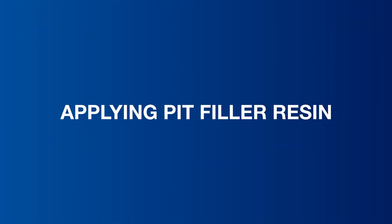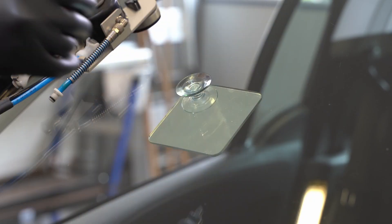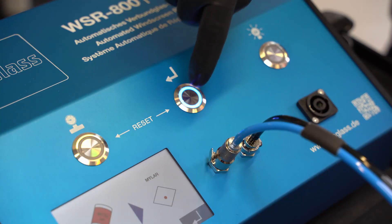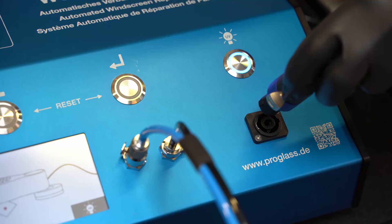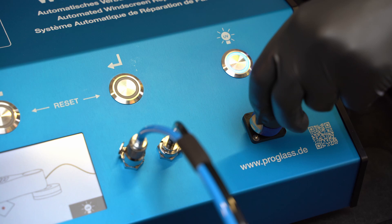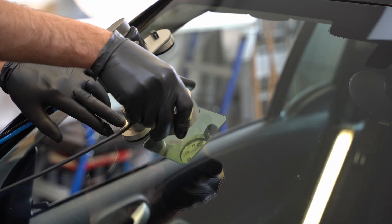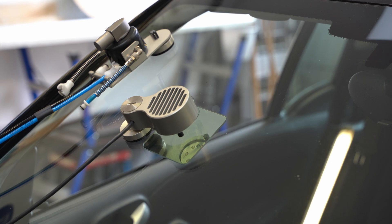Applying pit filler resin: drop some pit filler resin on the glass, cover with a mylar sheet, and confirm with enter. Connect the UV lamp to the Gecko and fix it next to the repair area. Then activate the UV lamp.